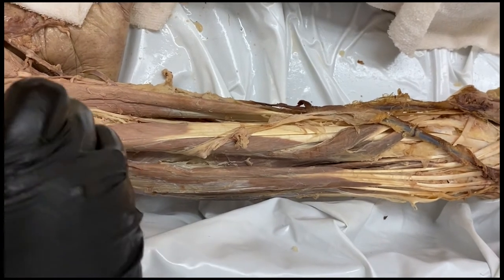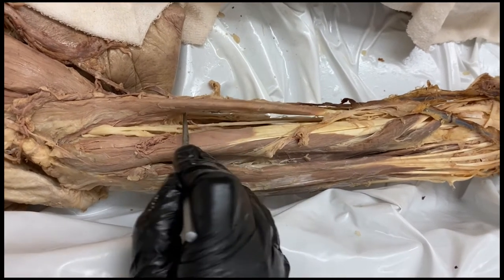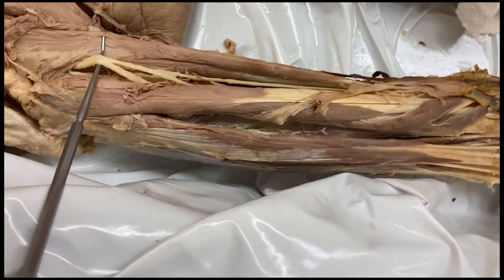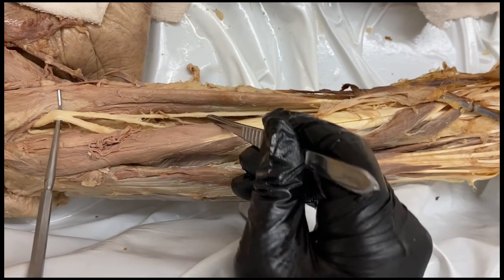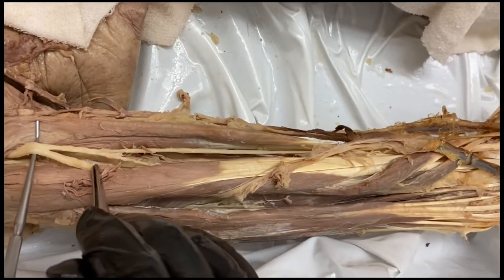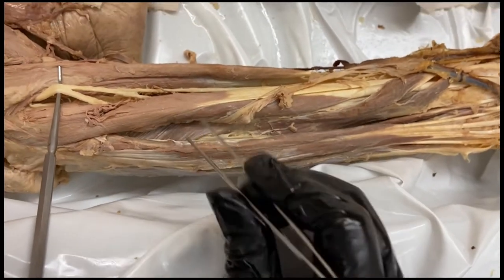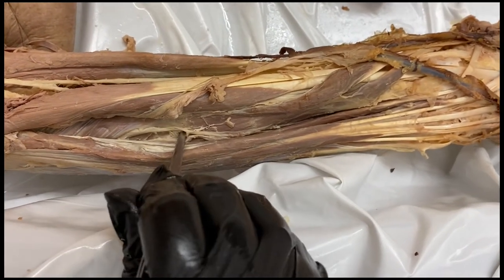This is the radial nerve coming around by the brachioradialis. It splits into the superficial and deep branches of the radial nerve. The superficial branch stays just deep to the brachioradialis to go to the back of the hand, whereas the deep radial nerve innervates a couple muscles and then gives off the posterior interosseous nerve — or turns into the posterior interosseous after it pierces and goes through the supinator. Right where it peaks out, this would be the posterior interosseous nerve, or PIN.